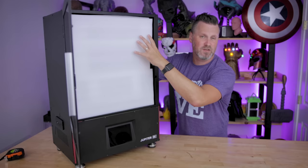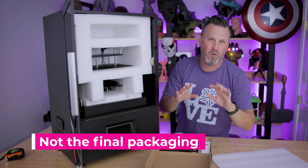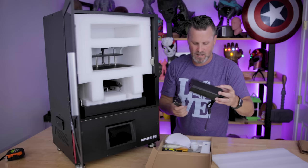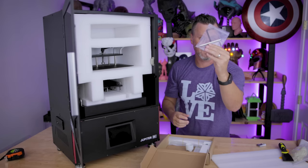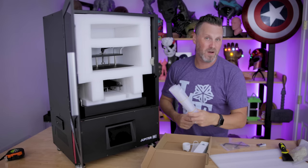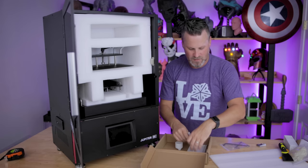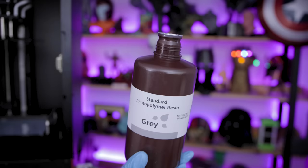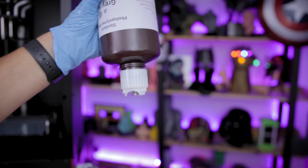So let's open this up and see what's inside. This is just a temporary box — this is not how everything is going to be pre-packaged. Again, way early unit, but it should have a lot of the same stuff. We've got the snippers, power supply, filters, gloves, metal spatula, plastic spatula, USB stick, some tools, and extra FEP sheets for testing. Here is the air filtration unit — it's a little scuffed up, it's one of their early prototypes. I've got some masks. And the thing I'm most excited for: this is the resin auto feeder mechanism that I'll hook up here, put a bottle of resin in, and it'll auto feed into the vat. Fingers crossed.